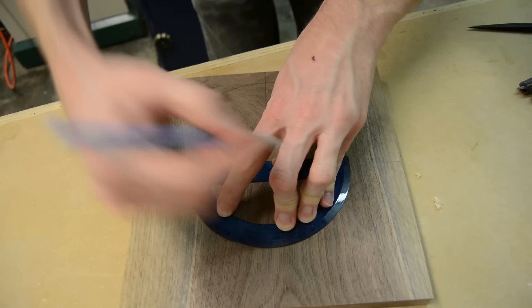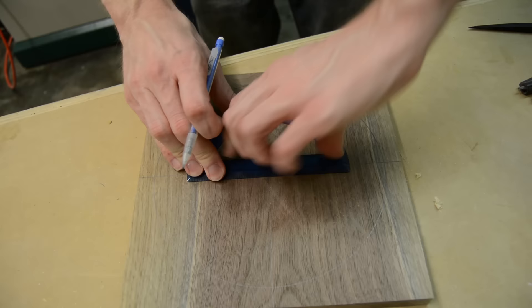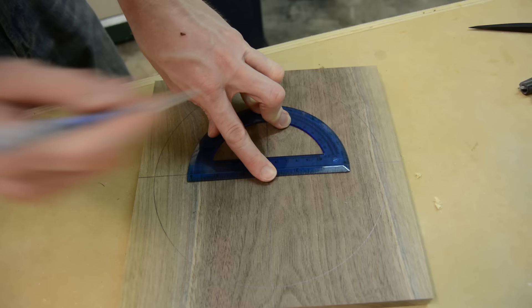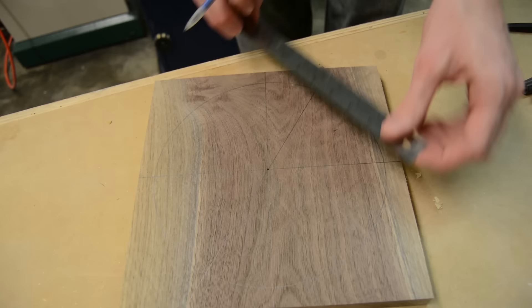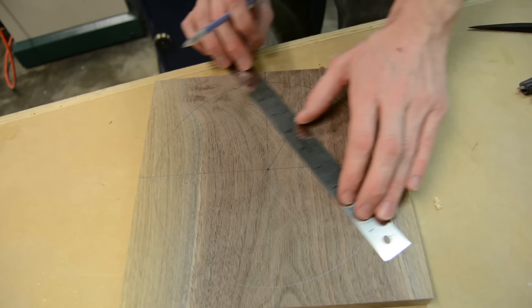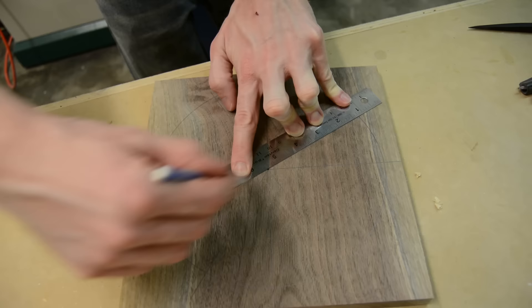Once I had the 12, 3, 6, and 9 and the circumference of the clock established, I could then set up all the numbers that go in between the main numbers. To get those, they're all on 30-degree intervals, so I just used a compass and referenced off of each one of those 90-degree marks. Once I had made each one of those marks I could then connect each one of them across the face with a straight edge, giving me each of the 12 marks I would need to start drilling the holes.